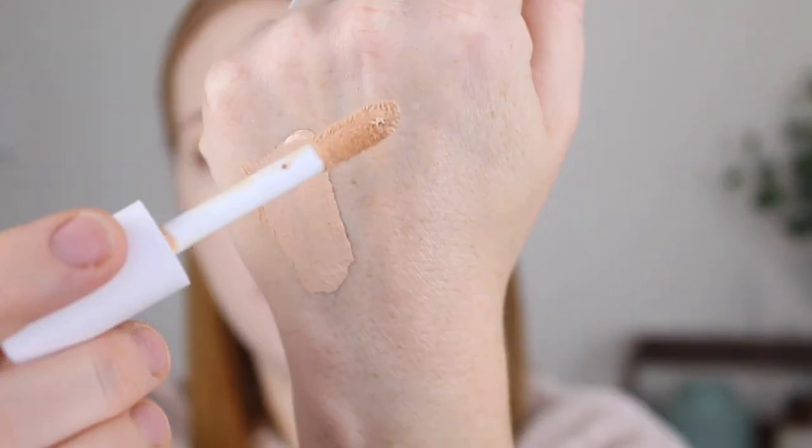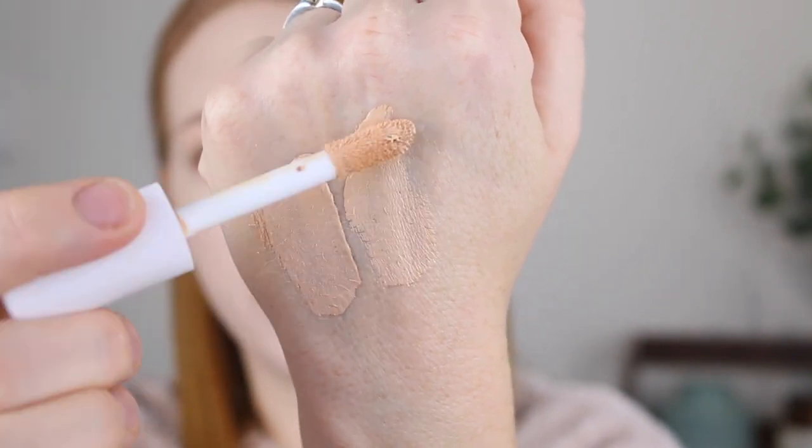Alright, let's jump into the demo and I'll go over some of my thoughts. Here is what the concealer looks like. They've made this lid white so that you can tell the difference between this one and the 16-hour very easily. I'll just do some swatches of the two shades I picked up — this is Fair Beige and this is Light Ivory.